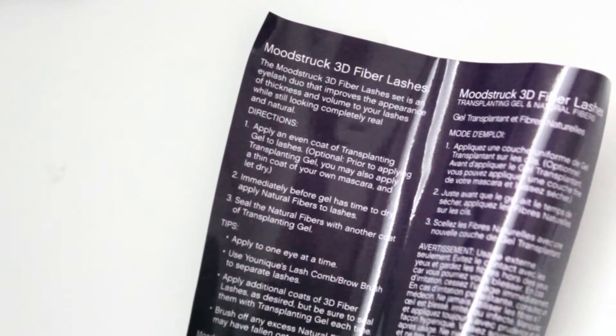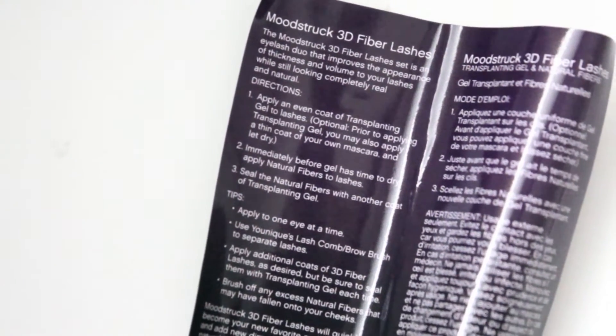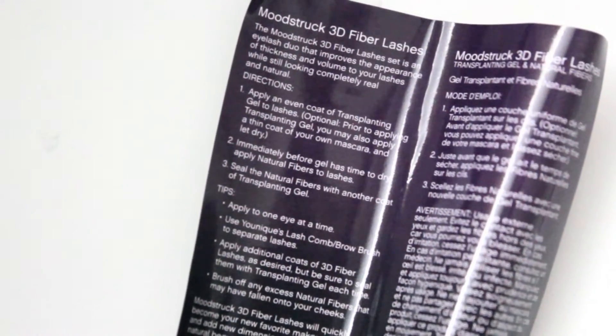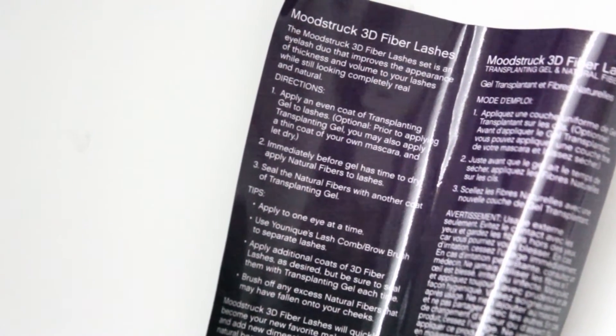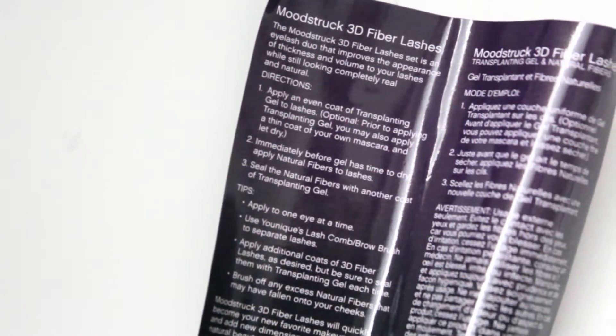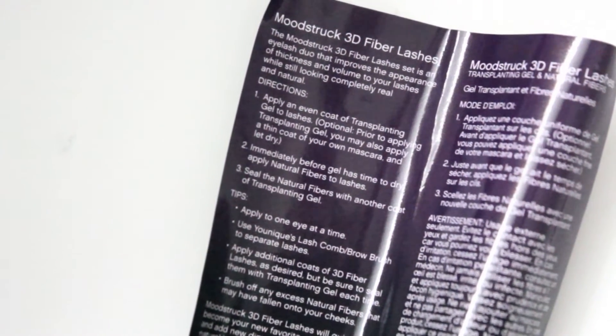So yeah, let's just get right into it. This is what the flyer looks like — it comes inside of the case and gives you directions, tips, and other information. The directions are: first, apply a coat of transplanting gel; then immediately apply the natural fibers; and then apply the transplanting gel again to seal everything.